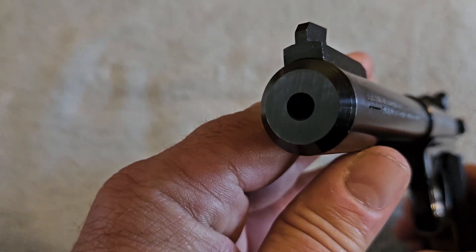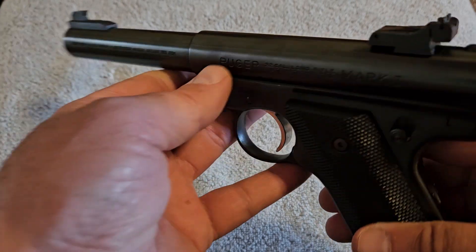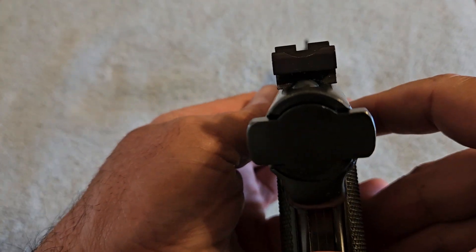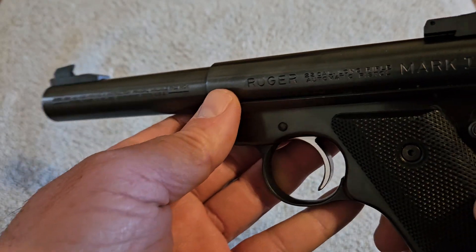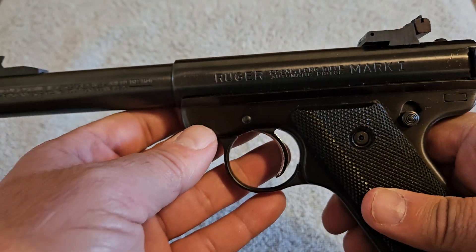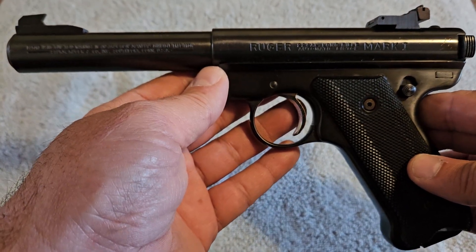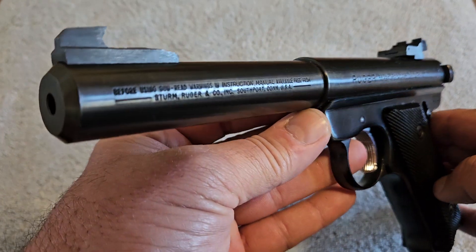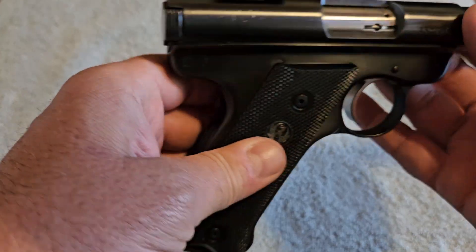If you look at this thing, it has a really heavy barrel with absolutely no recoil. The sight picture on this thing is awesome — it has great target sights that are adjustable. You will be able to hit anything you want; all you have to do is your part, learn how to shoot, and this will be the most accurate thing you've ever shot.